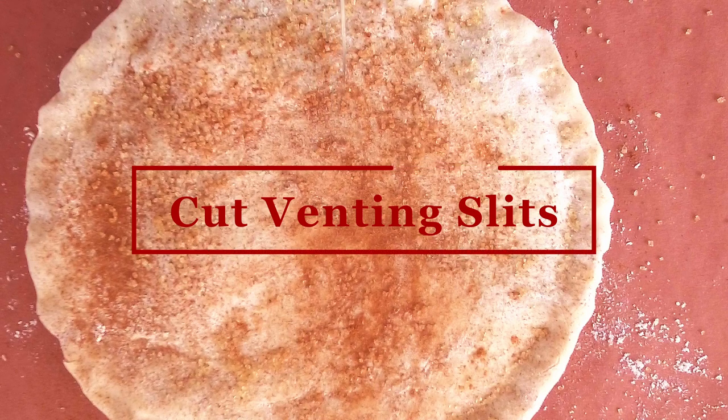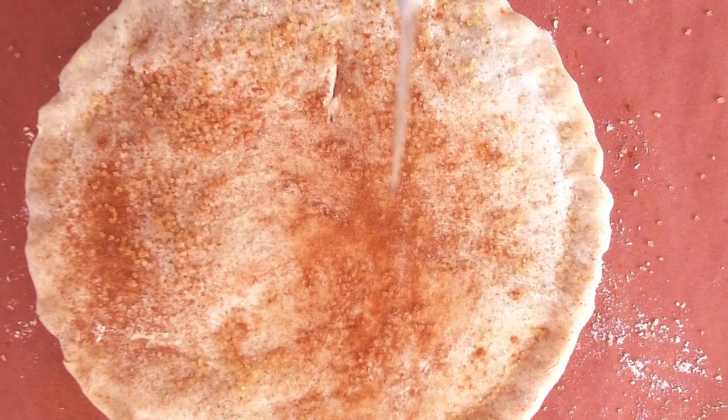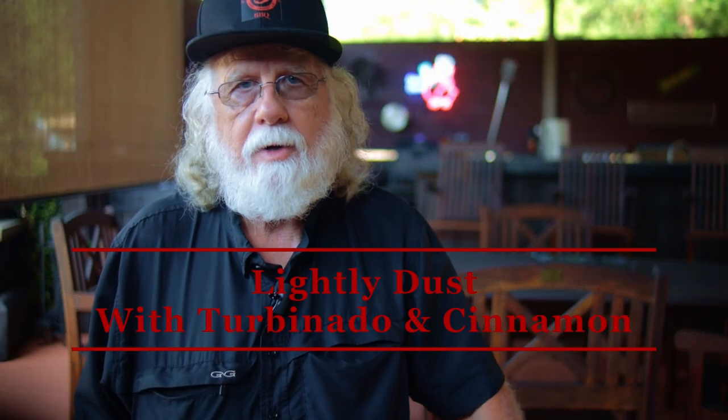Now all you've got to do is cut two to four small slits in the top pie crust for venting, and lightly dust the top with a little bit of cinnamon and sprinkle on a little bit of that turbinado sugar.